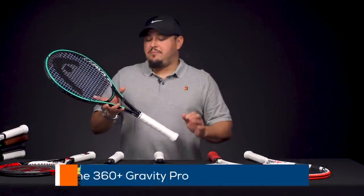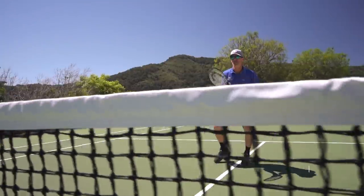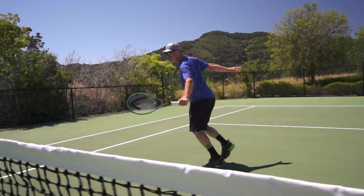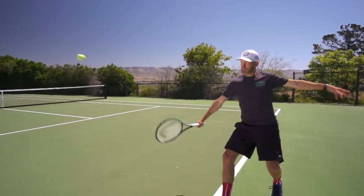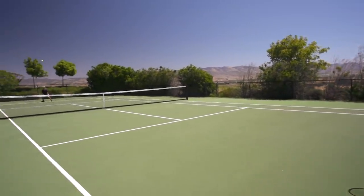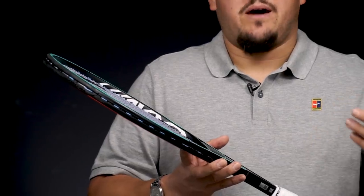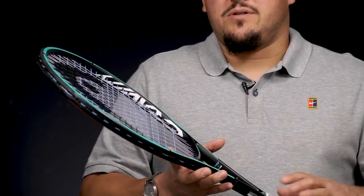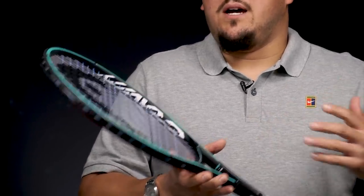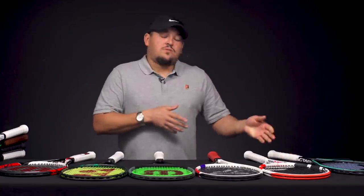To start things off I have the Head Graphene 360+ Gravity Pro, endorsed on tour by Sasha Zverev as well as T-Dub playtester Mark Boone. We just loved it when we reviewed it — it's really forgiving in the sense that you have a nice round 100 square inch head size with a big sweet spot, but it still retains a lot of that classic control feel and touch from the really nice thin beam, low flex. It's got a nice amount of mass, definitely more in that players frame spec, and it has a lot of plow through — a great blend of forgiveness, touch, and feel.